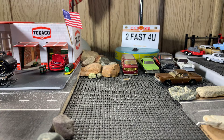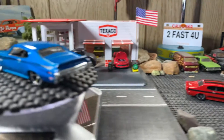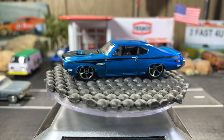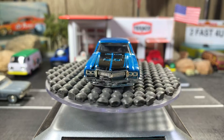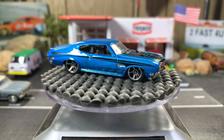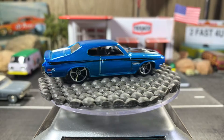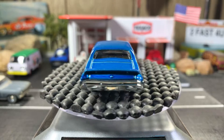Alright guys, I'll take them up on the table. Here we go — first one. That one's beautiful, I love the color. This one's a beautiful color too, I love this casting. I love the Buick GSX's. I've got four or five GSX's now in my collection.